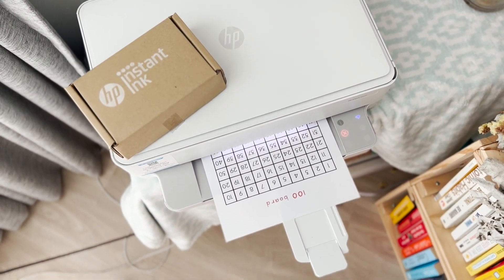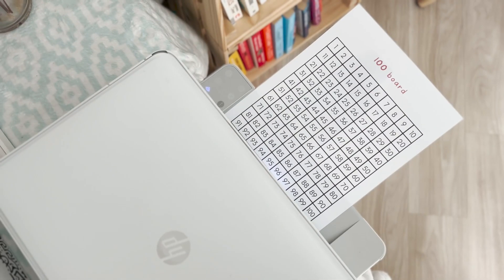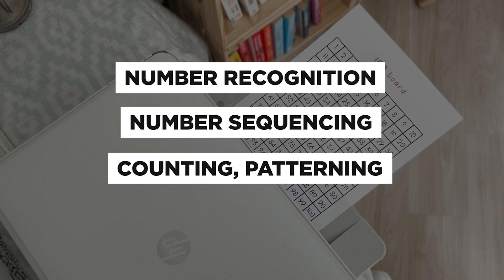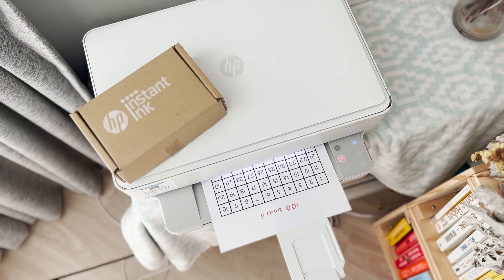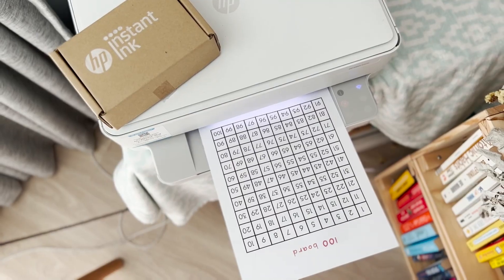So what is a 100 board? A 100 board is a 10 by 10 grid that has numbers 1 to 100 written in sequence. It is a useful visual tool to help children learn number recognition, number sequencing, counting, patterning, skip counting, and more. I use it a lot to help my kids understand the bigger picture of numbers 1 to 100 and the relationships between one another.